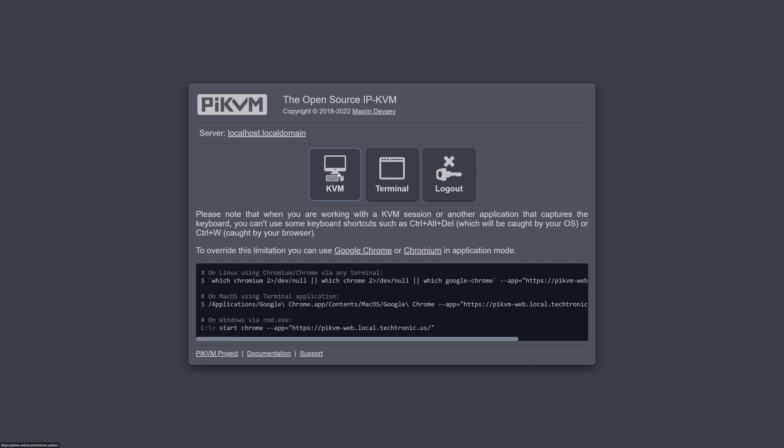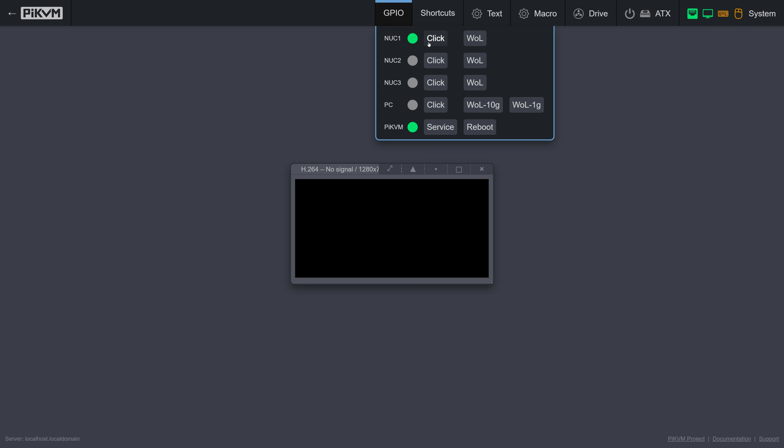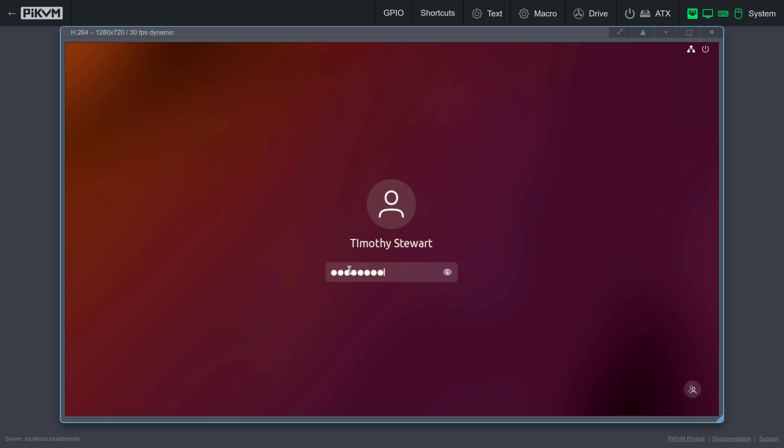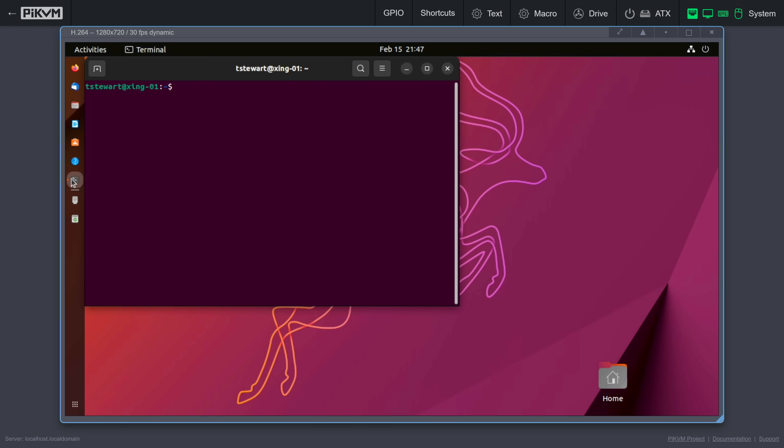That is, until the Raspberry Pi KVM came along. The Pi KVM is a Raspberry Pi-based KVM switch which allows you to remotely control a computer using a web browser and a mouse from anywhere in the world. It runs a web server that lets you connect to any computer connected to it and remote control it as if you're sitting right in front of it, without plugins or installing any agents on the device.